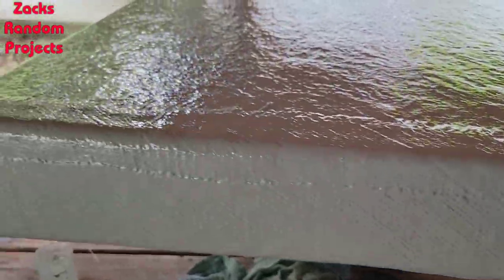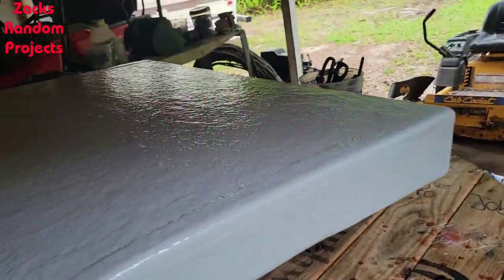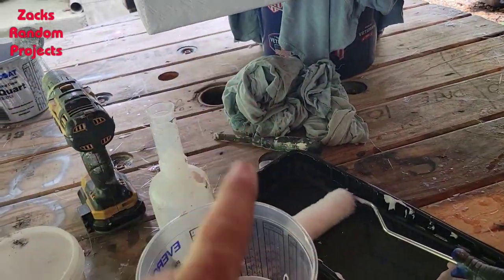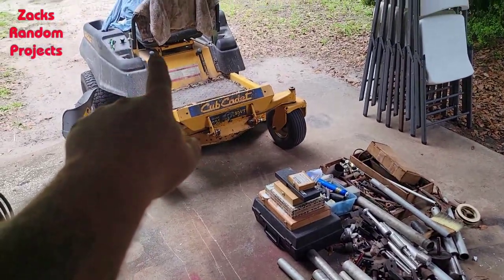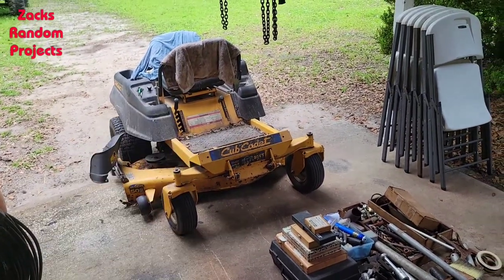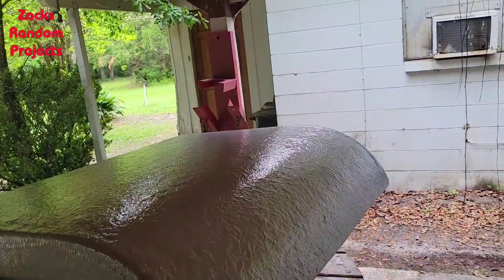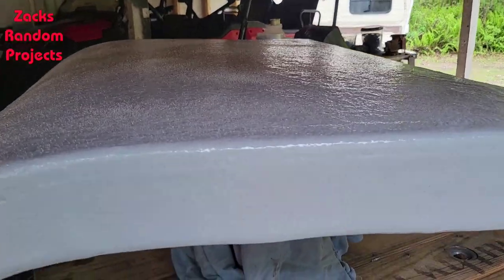Third coat done, looking pretty decent. I'm going to let it kick off while I work on that other thing a little bit. Getting ready to mix the fourth bucket, put it on, then shake the non-skid stuff on while it's still wet. I've got the lawnmower out of the way of the side-by-side, so I'm going to set the hatch cover on the lawnmower in the sun to let it kick off while I take the driver's side front tire off and get mud out from the bead of the tire. Then we'll go mount this thing on the houseboat.